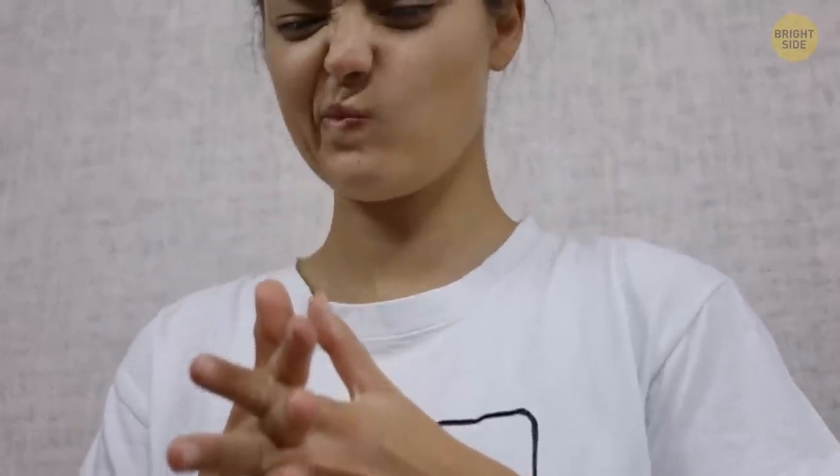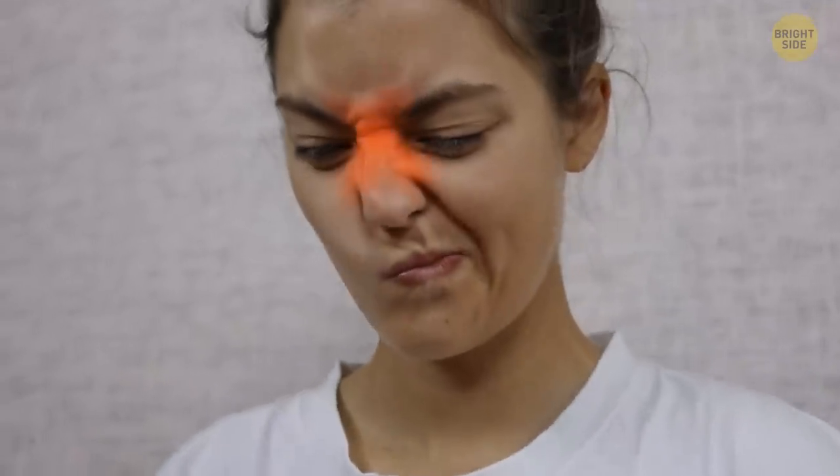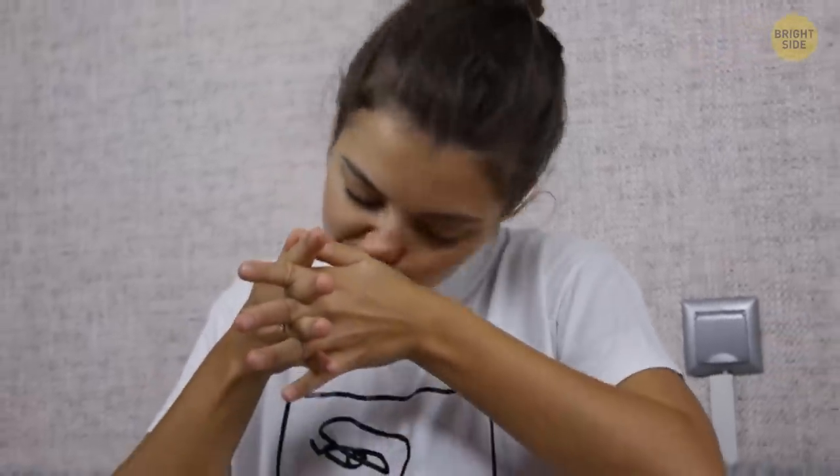Don't stop using force and keep pressing for one minute. At some point, you may feel changes in your sinuses — the hollow spaces behind your eyes, cheekbones, and in your forehead. You may feel a gradual release of pressure in this area, and your nose may even begin to leak.